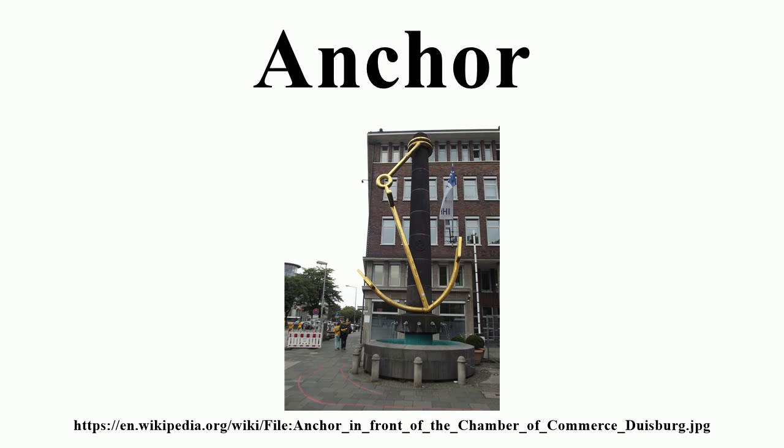The Delta anchor was developed in the 1980s for commercialization by British marine manufacturer Simpson Lawrence.